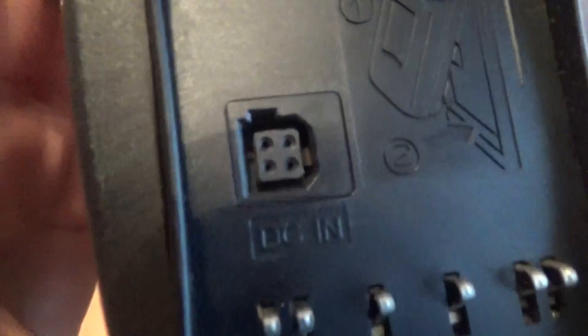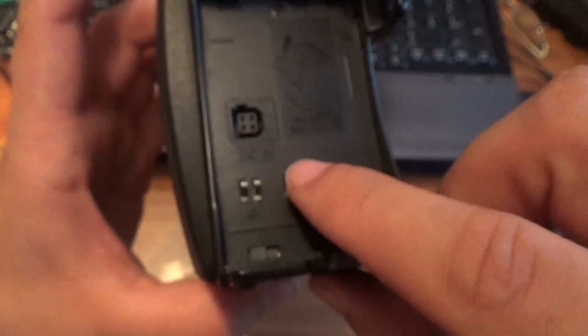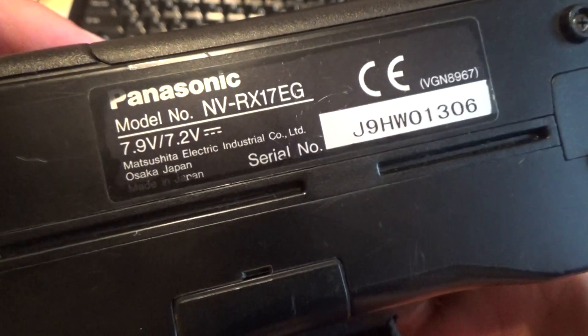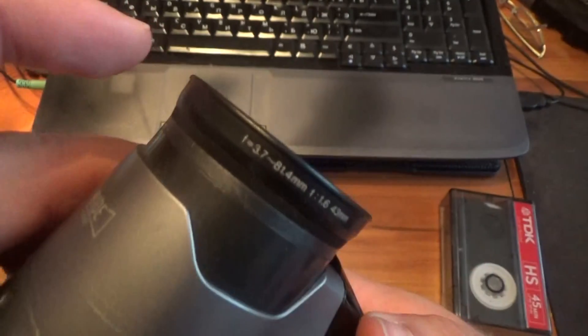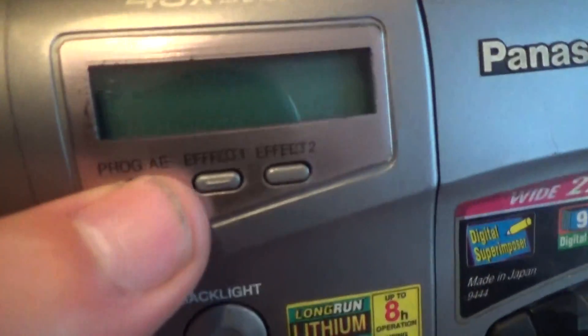Okay, DC in — special DC in battery contacts. Battery eject button. And Vision RX17.